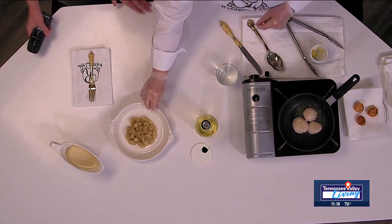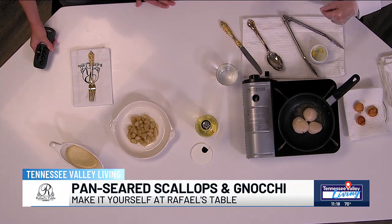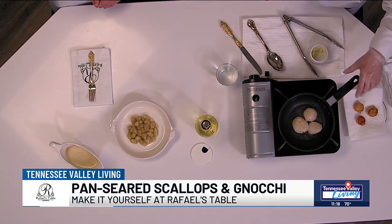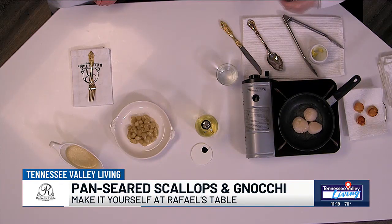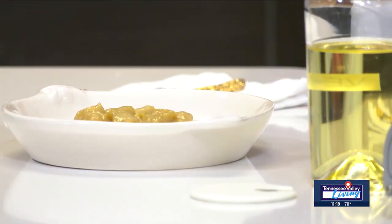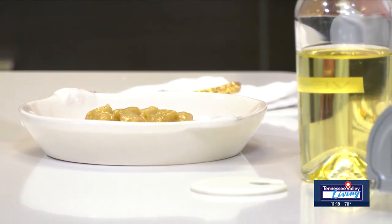I'm very excited about this. This is ricotta gnocchi with bourbon cream sauce. The ricotta gnocchi, as compared to traditional potato gnocchi, is really quick, easy, and really fail-proof — where potato gnocchi is not so much. In our pan-seared scallops with ricotta gnocchi and creamy bourbon sauce class, we make it all — we'll make the gnocchi and we'll make the sauce.